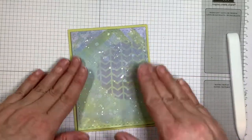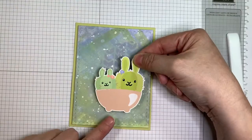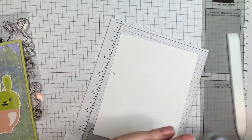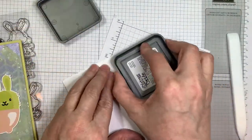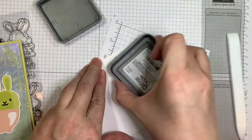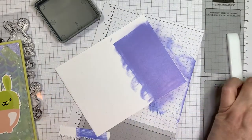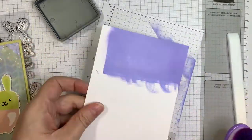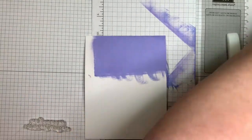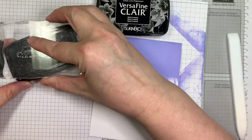I think it turned out not too bad. That was Paper Trey Ink white cardstock that I used to do all that inking on. So there is where that little image is going to go. Now I've got a piece of Paper Trey Ink cardstock and I'm just going to swipe my Shaded Lilac ink pad onto this piece of paper, then smooth it out with my blending brush. I dried that with my Marvy Heat tool.